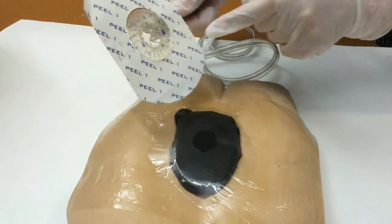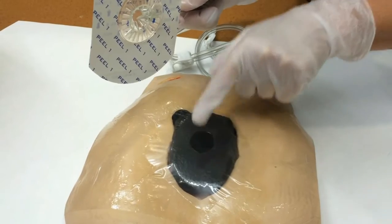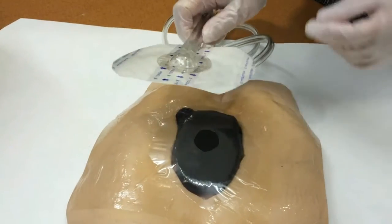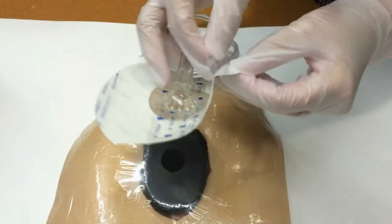What we're going to be doing is we're going to be lining up our dome hole with the hole that we've cut in our transparent drape, and we're going to do that by just easily peeling number one off.